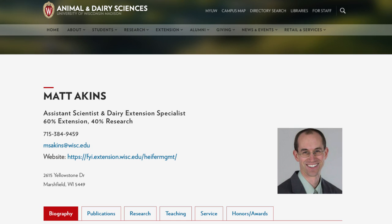And with that, that's the summary from our talk today. If you have any questions you can email me at msakins@wisc.edu.